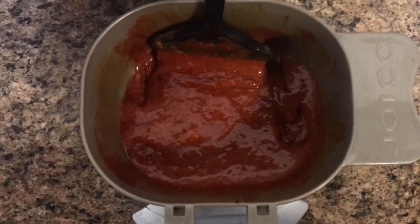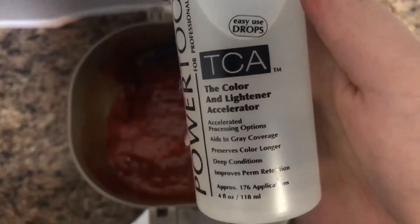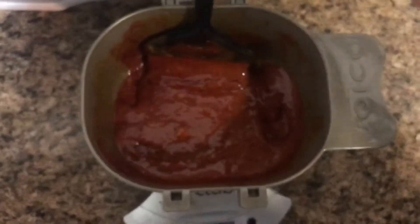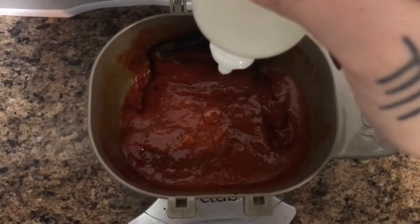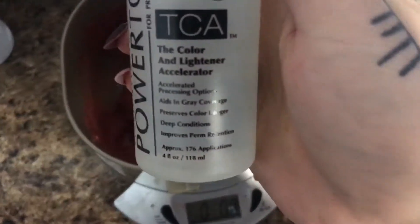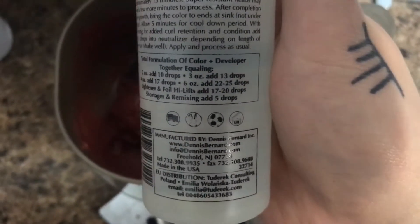TCA can be conveniently added to Hi-Lifts, Lighteners, Semi-Demi, Permanent, and Direct dyes. So for my 3 ounces of mixed color, we're going to be adding 13 drops right in. What's amazing about TCA is that it does not require a formulation change or a developer bump whatsoever — it does not dilute your formula. I also have 2 ounces of demi-permanent color mixed in, so we're going to be adding 10 drops for my 2 ounces.